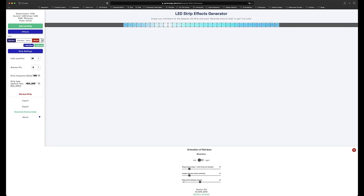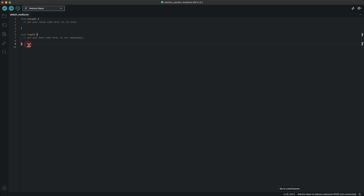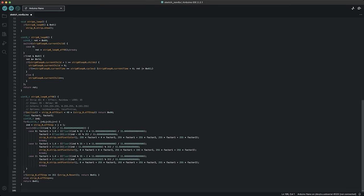When I was happy with how it looked, I clicked the Generate button to output the code. Then I could jump into the Arduino app, paste the code into a new sketch, and connect the controller via USB to upload the code onto my Arduino Nano. Now when the Nano receives power, it will start looping the animation until I turn it off.